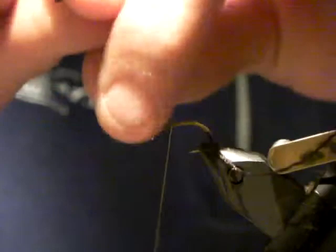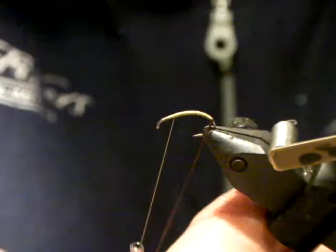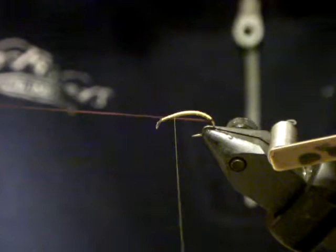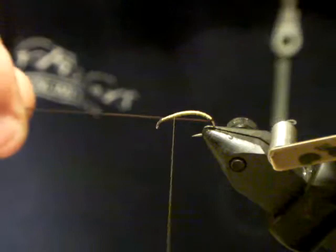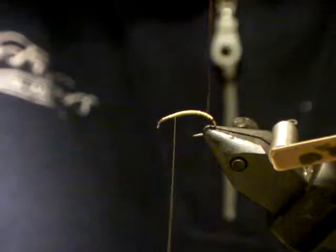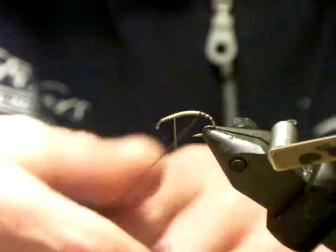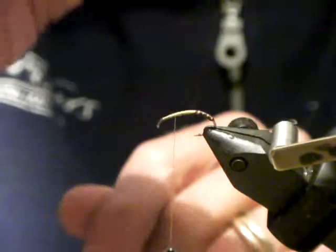Cut the tag end. You'll notice my hook is angled downward — that's just so I can get in here a little more easily. Pull the flexi floss quite tightly to start. It's also called stretch lace or loom — there are a couple of names for it but it's all the same product. It looks like floss without the problems that floss comes with, such as fraying. Now when you wind it, just leave a bit of a space and pull quite tight to start.